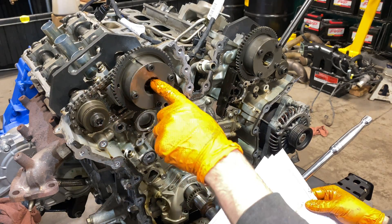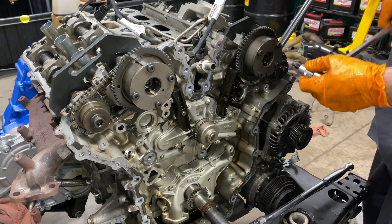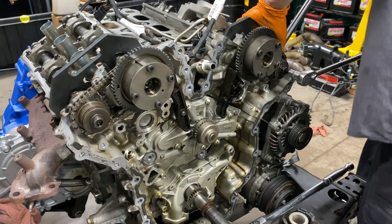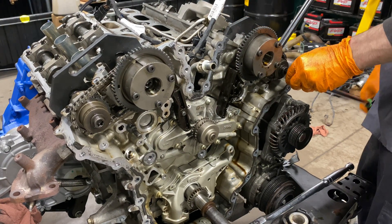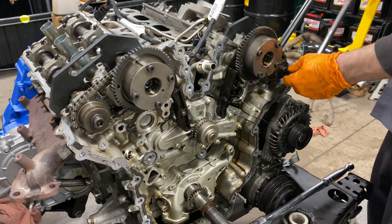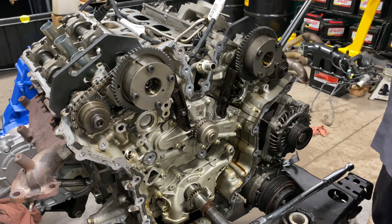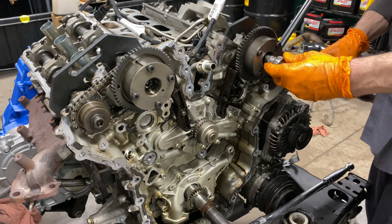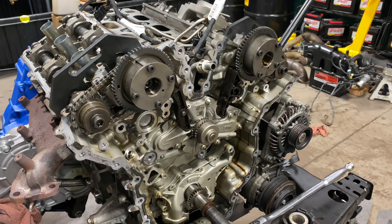We'll now start removing the phasers themselves. It's not a good idea to use an impact on these. Instead, use a long ratchet — the reason is that all the torsional vibration makes it much harder to keep the socket seated. Once they're loose, you can run them off with a power tool.